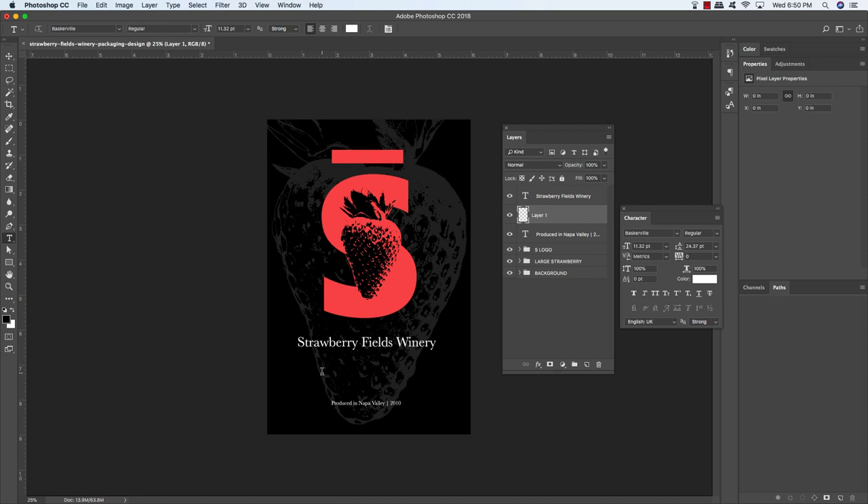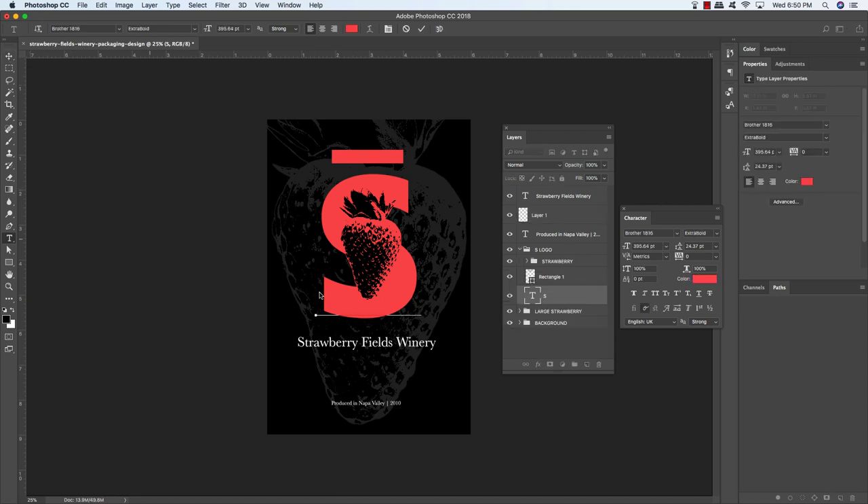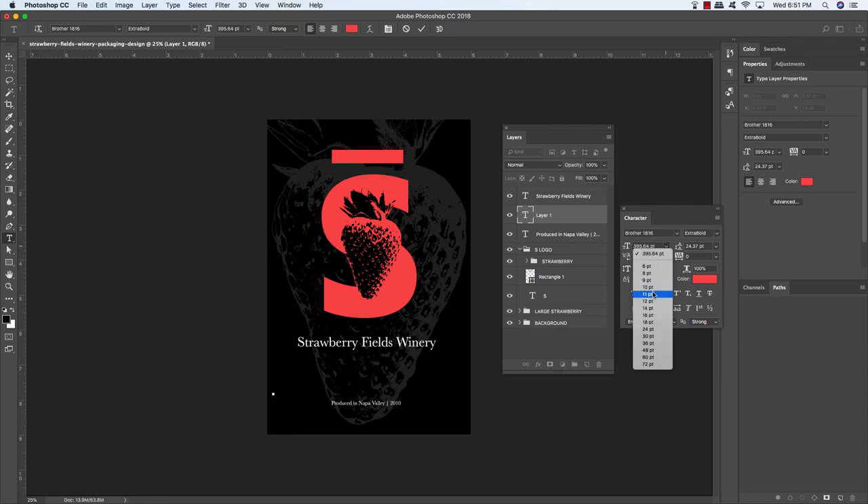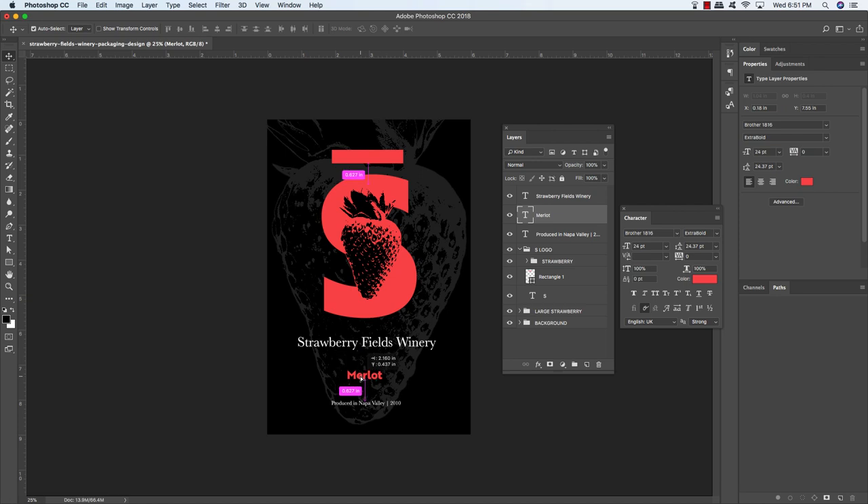Create another new layer, press T, and click between the two text layers. Change the point size to around 24 and type the word Merlot in upper and lower case using the Brother 1816 Extra Bold font. Move it towards the center and change the size to 34 point. Now select the Strawberry Fields Winery text, hold Shift and select the Produced in Napa Valley text, then use the Align Horizontal Centers button in the toolbar to center all three. Move the produced text and Merlot text down a couple of clicks as needed.